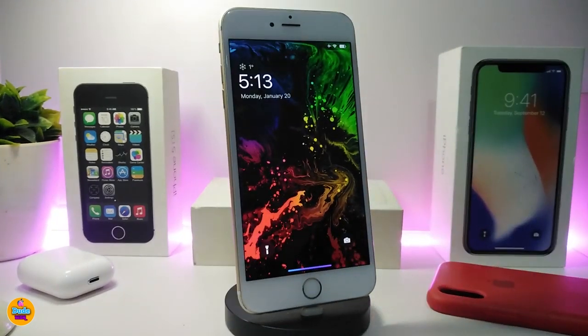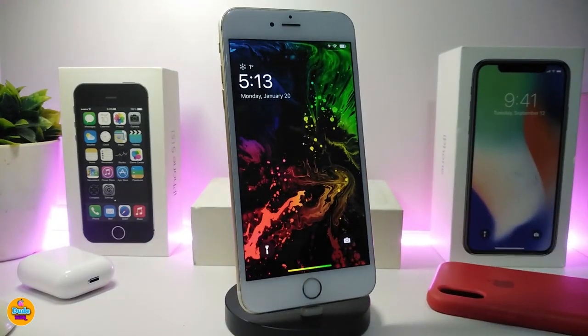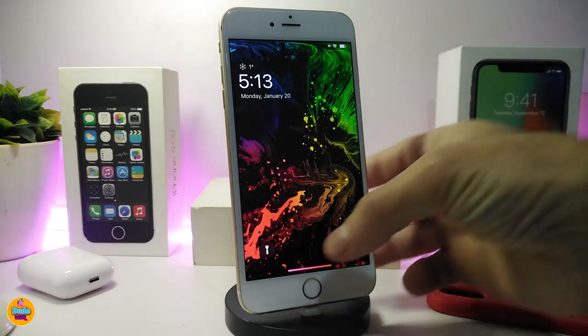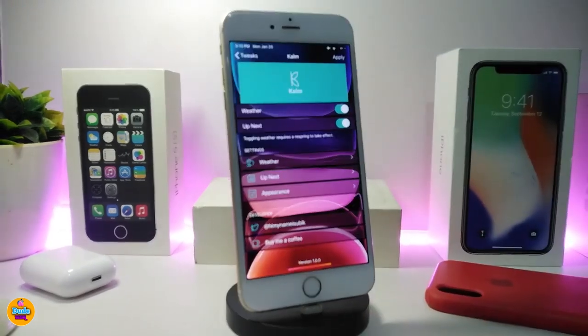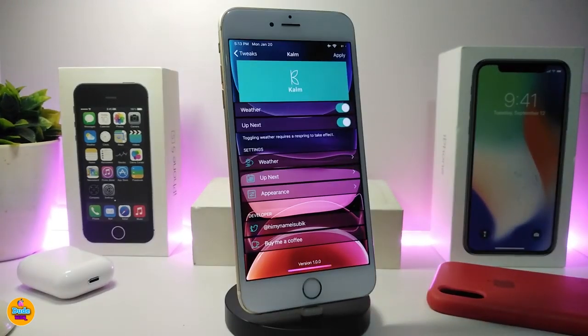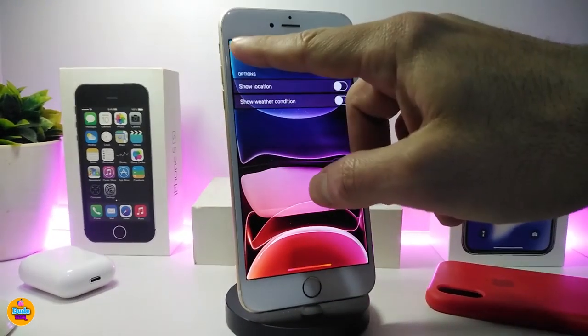The next tweak is called Calm — it's a new style for your lock screen. You can see it shows the time, weather, the day, and more. Under the Calm settings you can toggle weather, Up Next, and other customized options. There are also some additional weather-specific settings you can toggle.